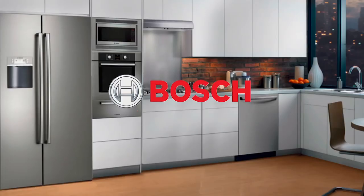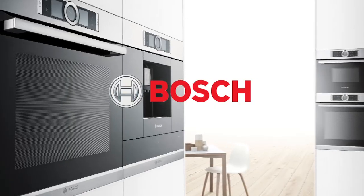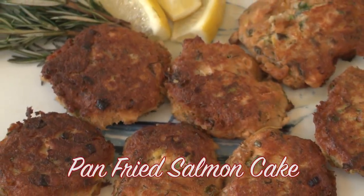Welcome to this week's Cooking at Regalman's. Today we're in the Bosch kitchen. I'm joined by Gabrielle, and we are going to cook a pan-fried salmon cake.